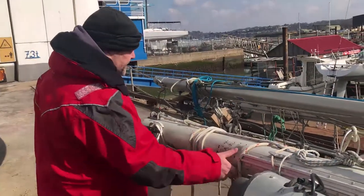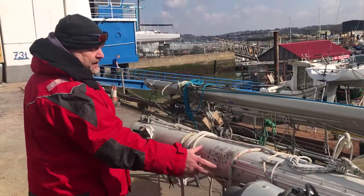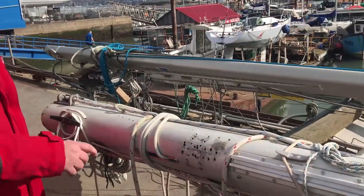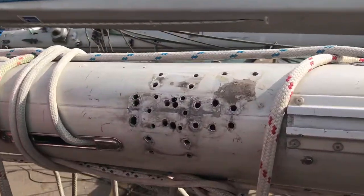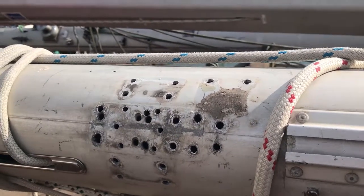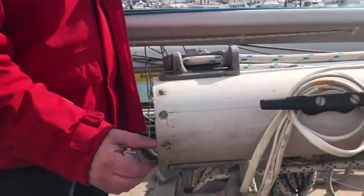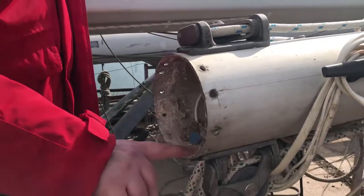Problems with the mast — all these holes here. That used to be where a winch was. I've got these holes here. Down this end, where it's been chopped off before and not sealed properly, there's lots of corrosion in here.